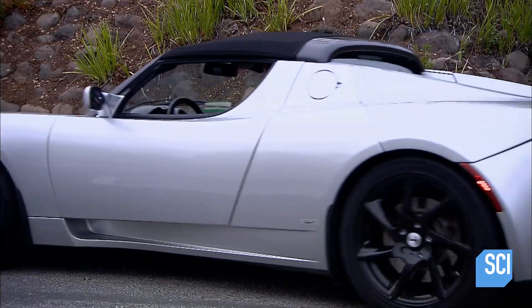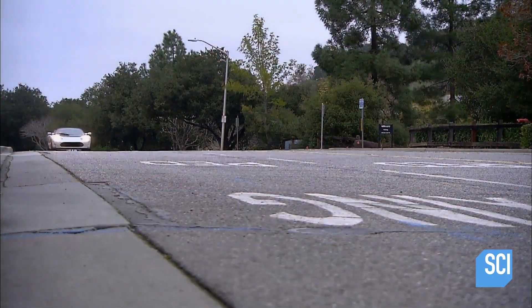But with a price tag in the six-figure range, this eco-friendly Roadster is a luxury product.